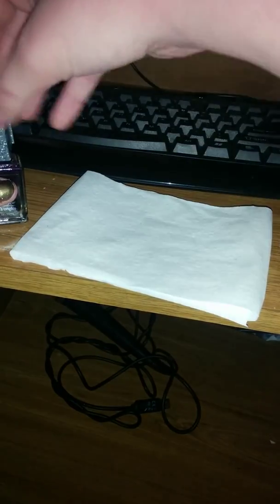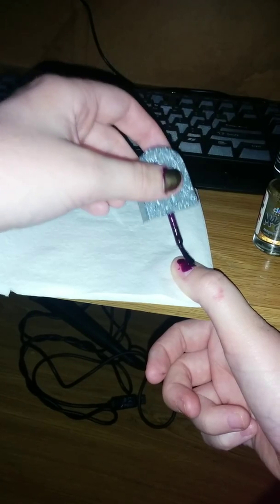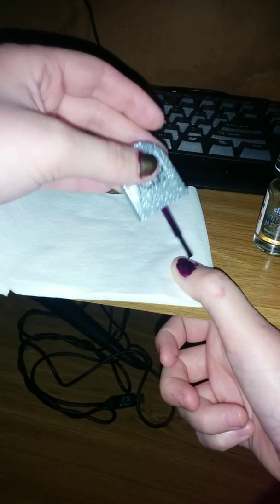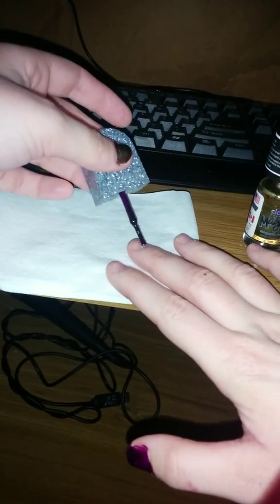I'm gonna be trying to do my second hand — this is my right hand and I am NOT very good at it. Like that old song from Hannah Montana, nobody's perfect! You can see how my thumb, middle finger, and pinky are gold — I'm going to do the opposite on this hand. It's okay if I mess up, I have some nail polish remover to clean it up after, but I cannot do my right hand very well.